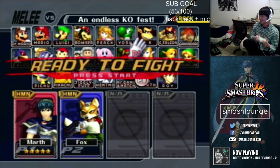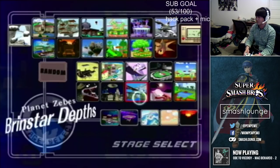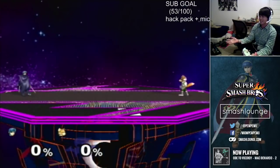The first thing we're going to learn is shield stops. To understand what a shield stop is, you first need to understand the difference between a run and a dash.